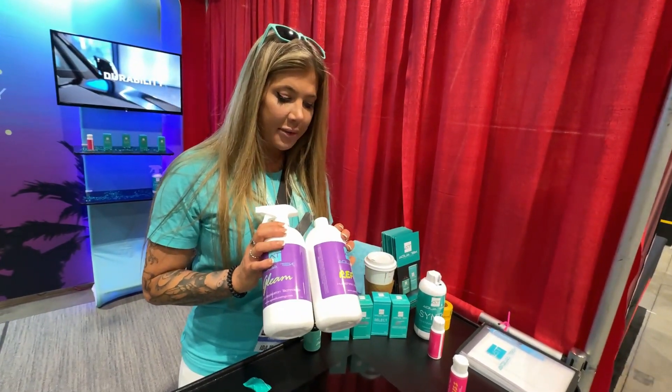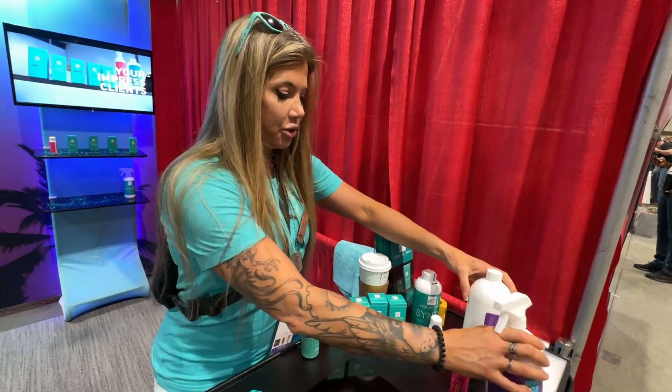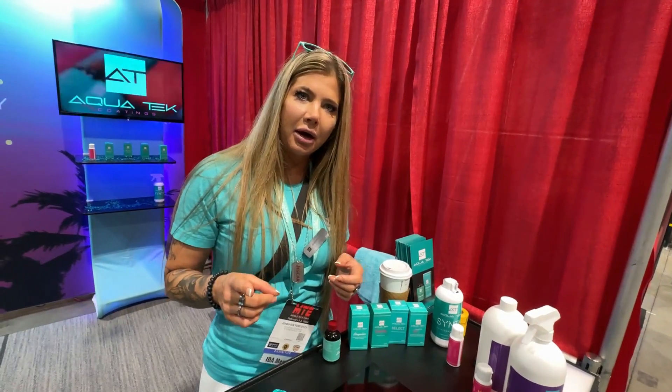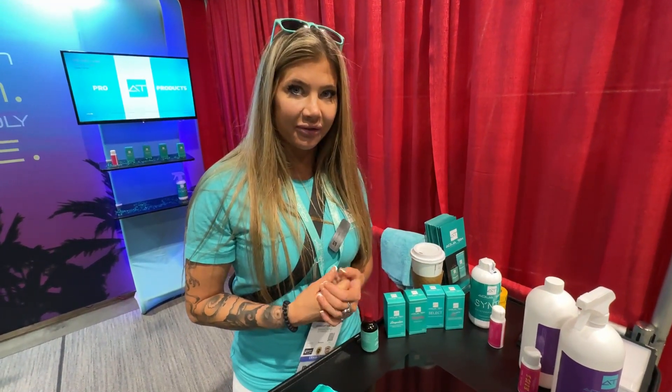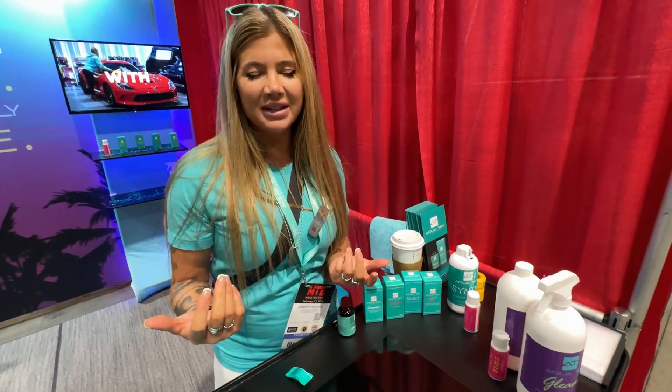This is coming out after SEMA. During SEMA, we have a 30% off sale until Tuesday. Otherwise, getting started with AquaTech coatings, you get 20% off. I'll try to put it up before then so anyone who sees it can utilize the 30% off.